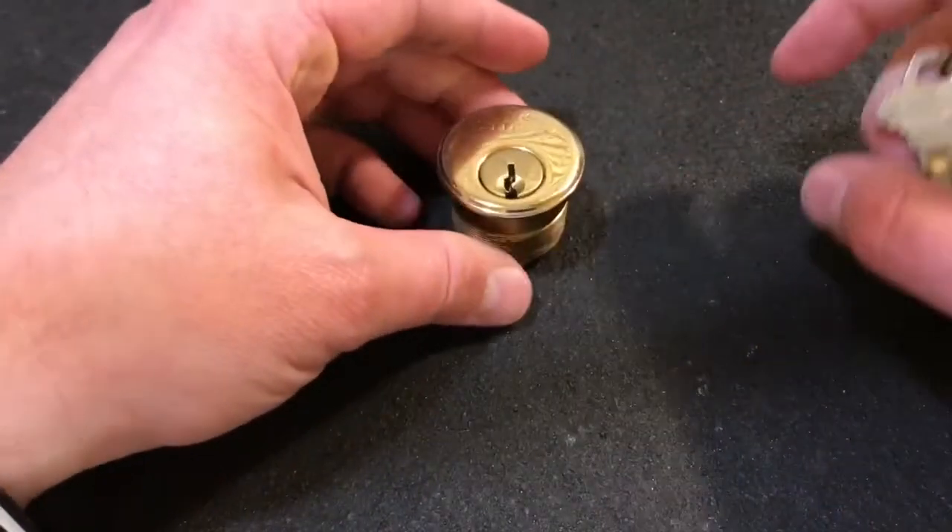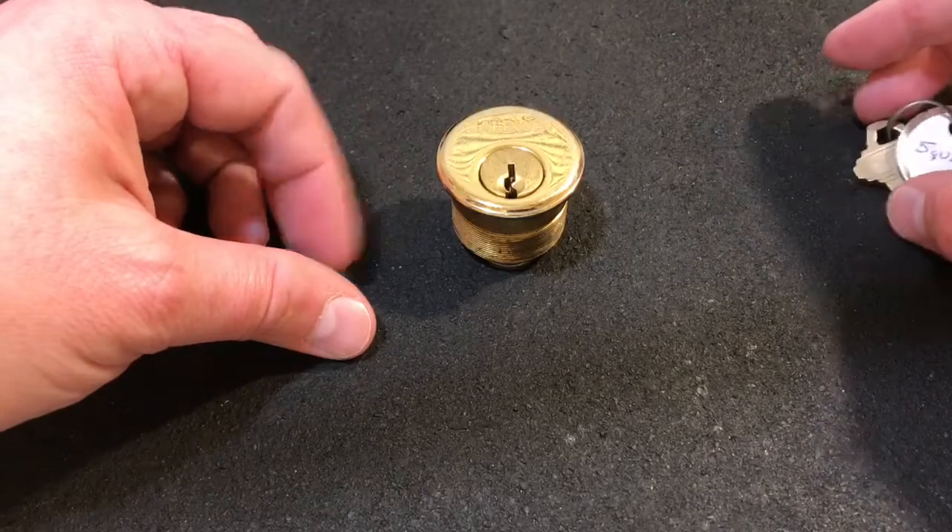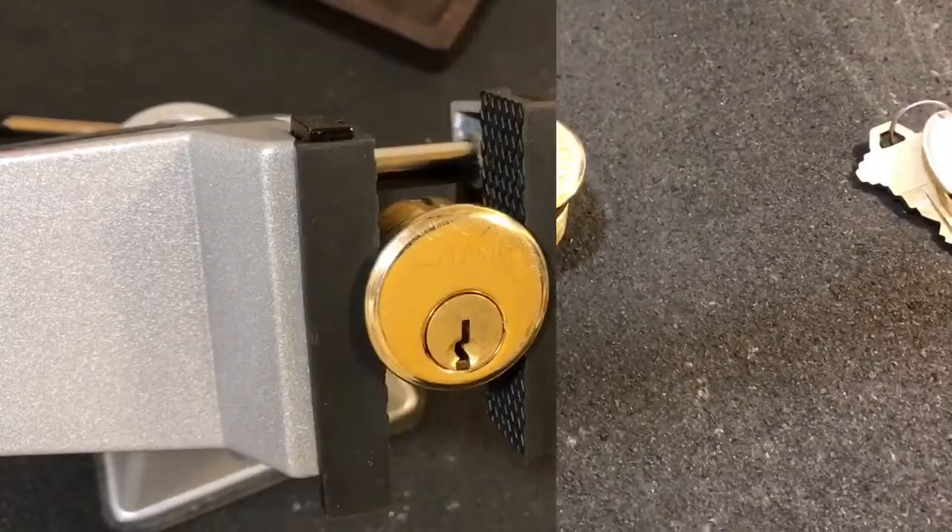Anyway, let me get this clamped up in the vise, and we'll go to picking at it. Be back in a minute.